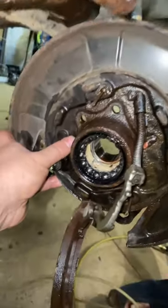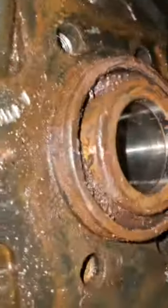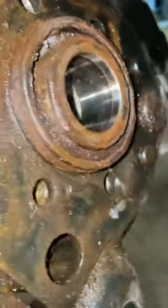We got a hub split in half — nasty. Got a big old rust lip holding the back of this hub on. Let's clean it up with the wire wheel.